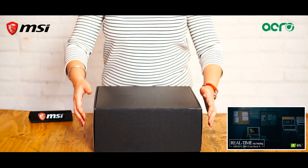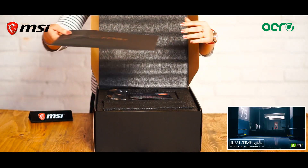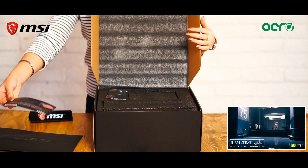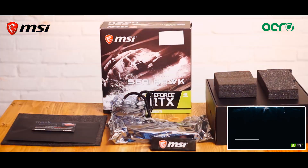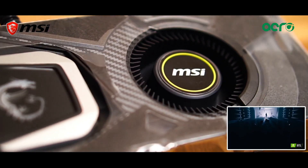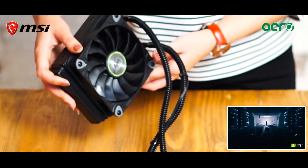It gives me great pride to introduce to you one of the most powerful water-cooled GPUs by MSI, the highly sought-after Nvidia RTX 2080 Ti Seahawk. This water-cooled GPU also comes with a booster fan and an additional exhaust system for better cooling.